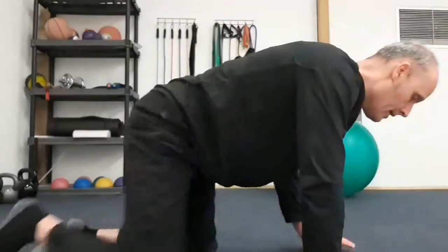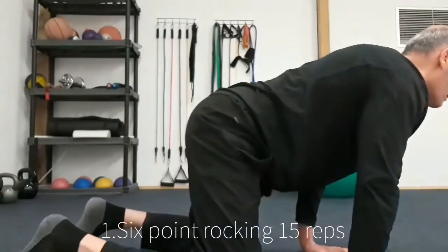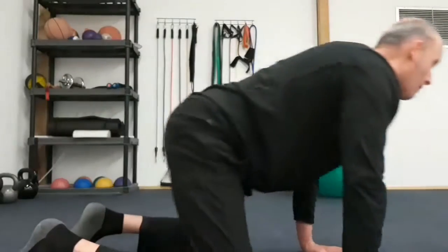Two exercises I like to do: one, rocking on the hands, knees and toes, rocking back and forth, keeping that head up.